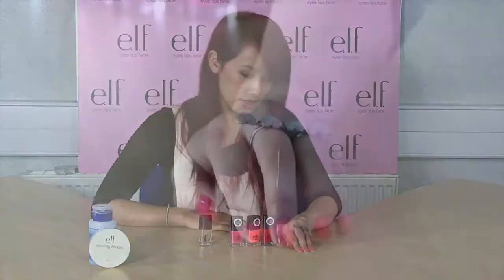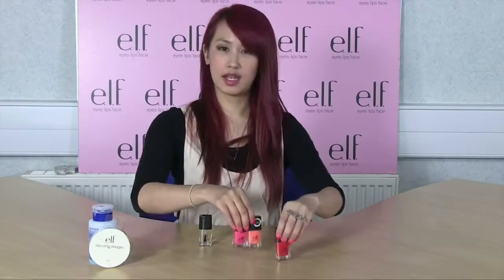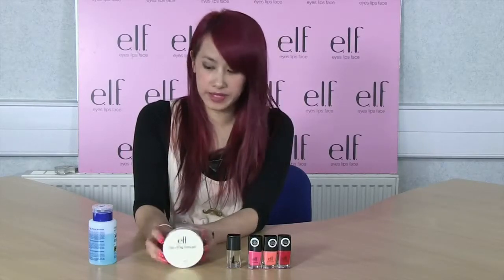Today I'm going to do a quick tutorial and show you how to achieve ombre nails, which looks like this. Before we get started you will need these items: your three colors for the ombre, a top coat, and some sponges. These ones are available on the IslipSpace website for one pound fifty, and some nail polish remover.